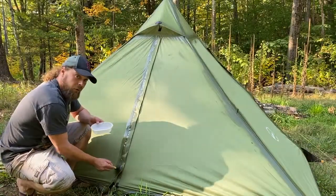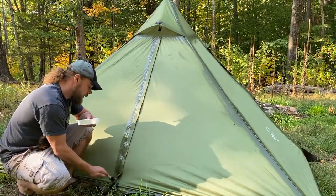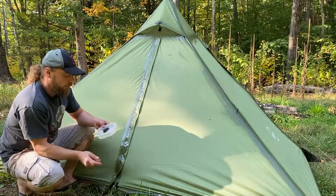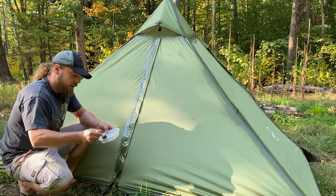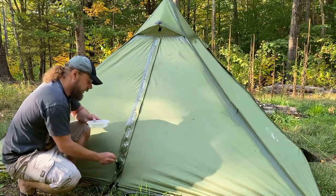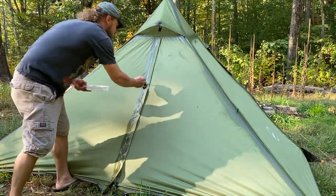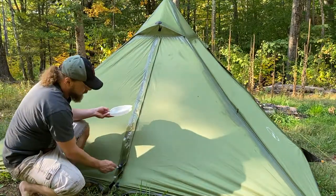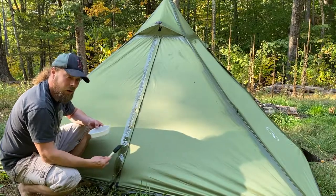This stuff is supposed to dry clear — that's what Tarptent says anyway. Speaking of Tarptent, this is not my idea. I got this idea from Tarptent; I saw one of their videos on how to make seam sealer and thought it was a really good idea. I have a lot of tents — more than some, not as many as others — so I think it's much more cost effective to do it like this, provided that it works. And I'm sure it will, because Tarptent is known to make awesome stuff.